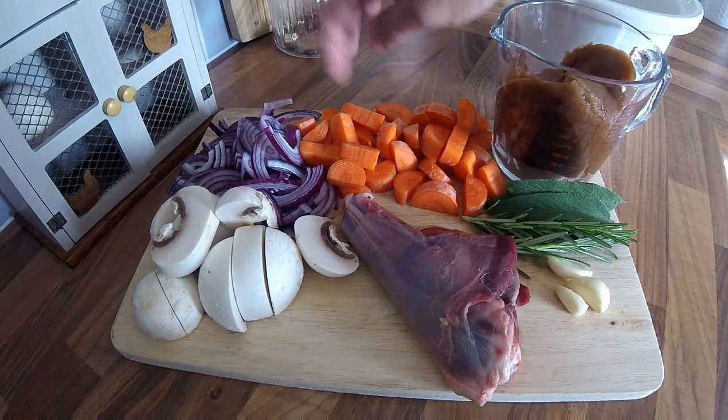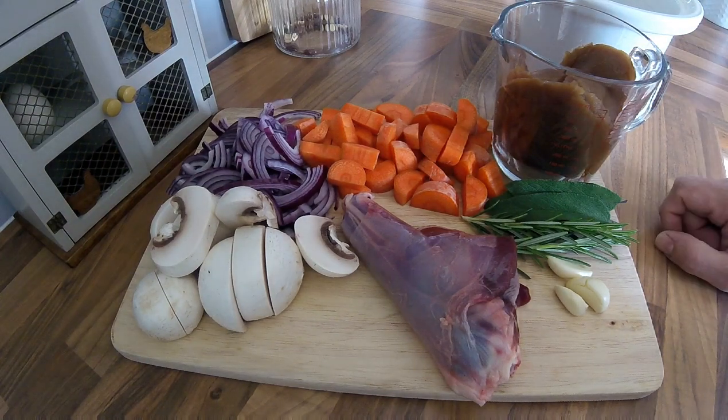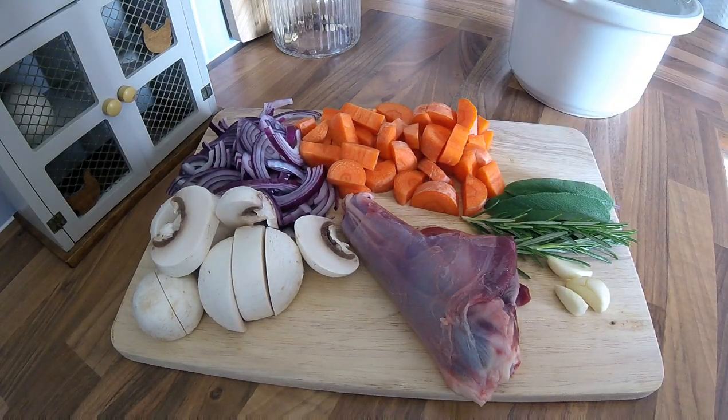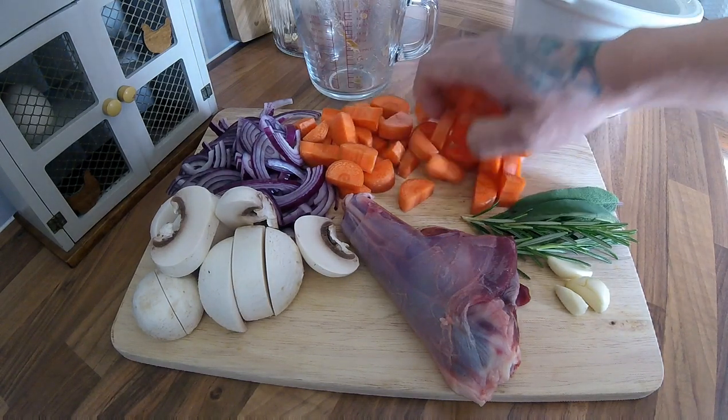So what I've got here: I've got my shank, some halved mushrooms, sliced onions, carrots, herbs, garlic, and some of my gravy. I do have a video on my YouTube on how to make my game gravy. So what I'm going to do is put everything into my slow cooker.